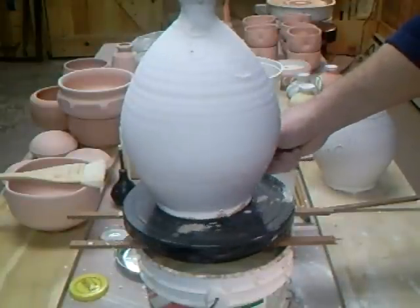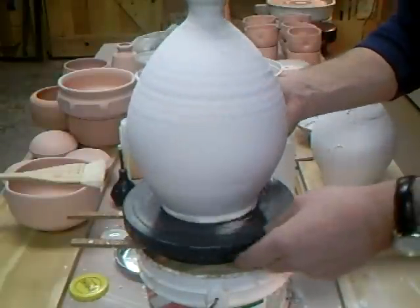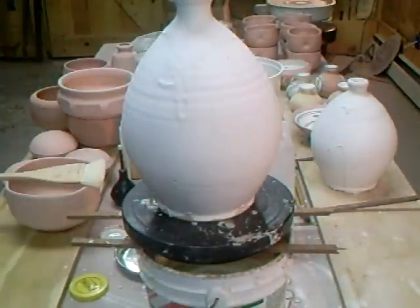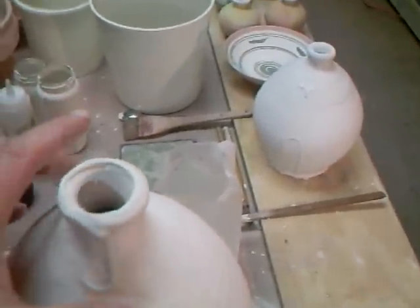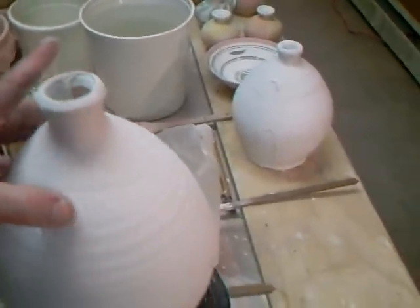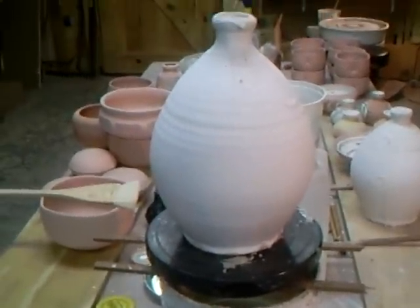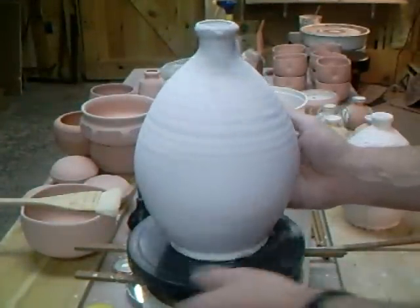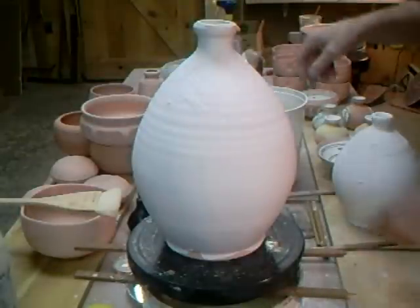I didn't do that so it hasn't worked there. Never mind. There's a little bit here - just in the neck on the inside - where the glaze has missed. I was working fast. But I think what I'm going to do with that now is while it's here in front of us, I'm going to put a wash over it of copper carbonate.